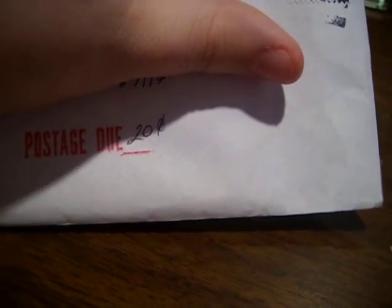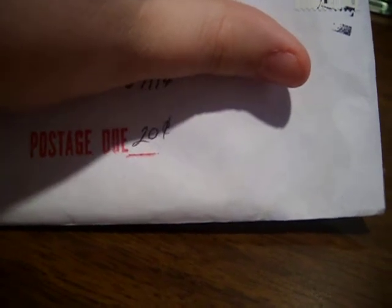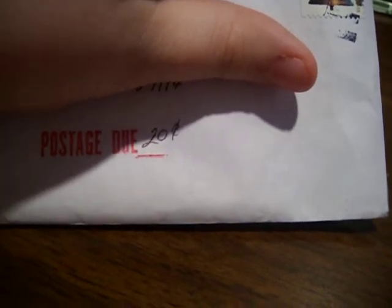Hey guys, this is Phoenix at phoenixrogue at sportscardforum.com bringing to you another mail day.